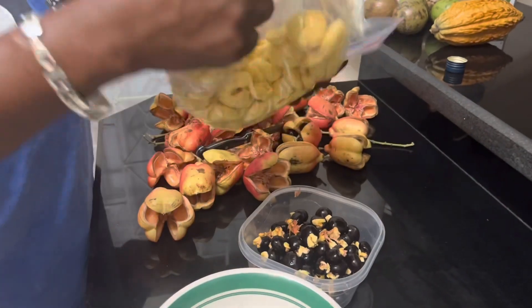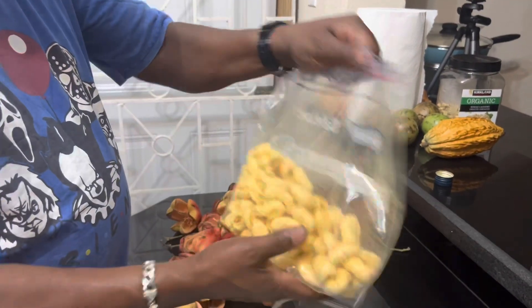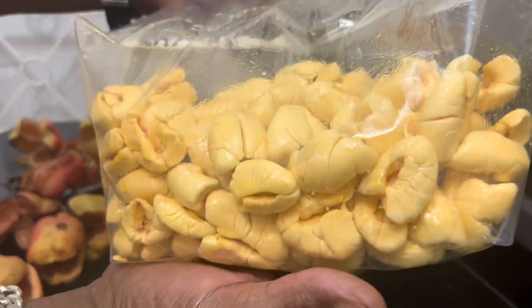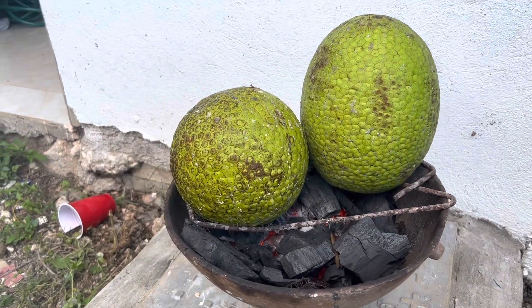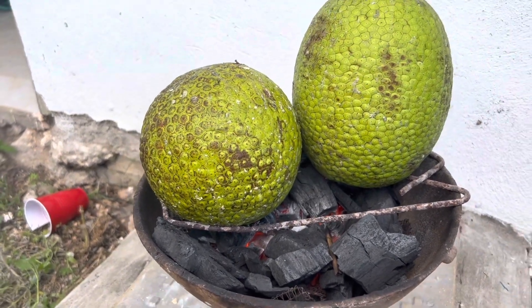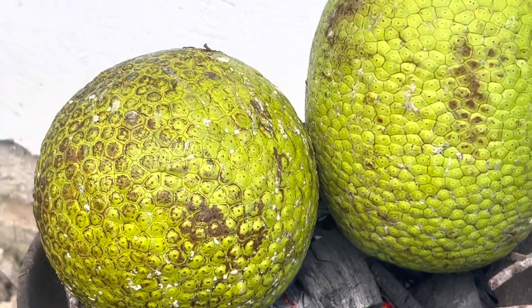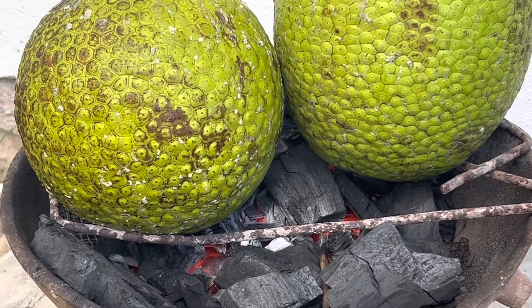This will be in the freezer now until I'm ready to use it, to cook it. So look and see how beautiful it is — clean. I have two nice roasting breadfruits, as I promised the other day. I'm doing my roast breadfruit, ackee and saltfish.